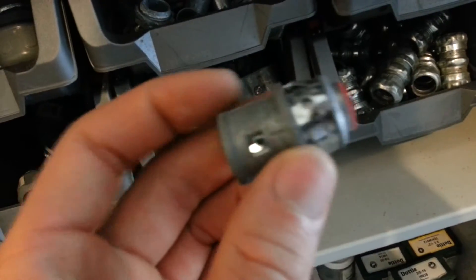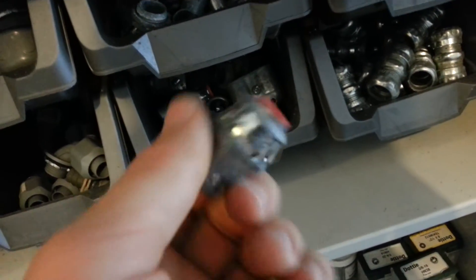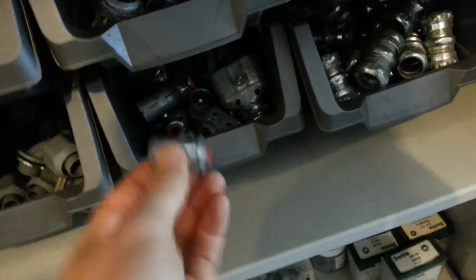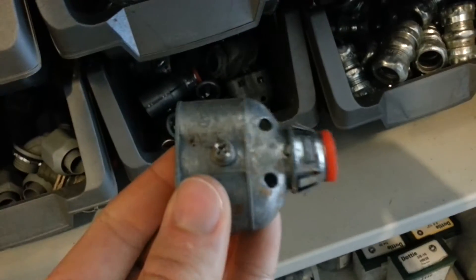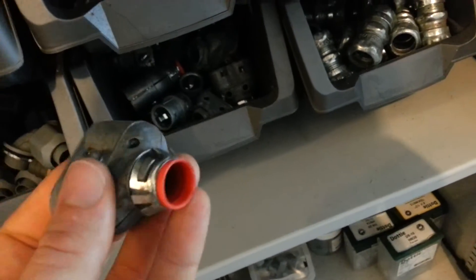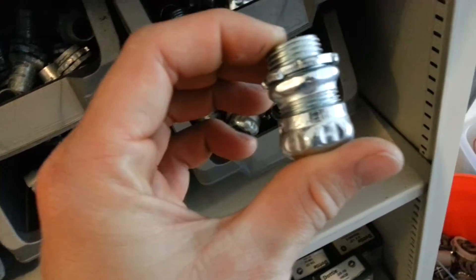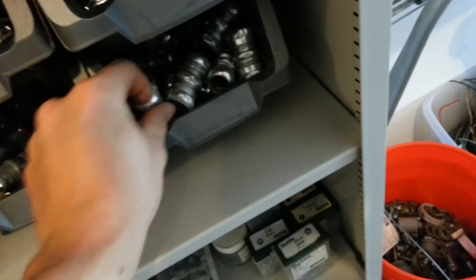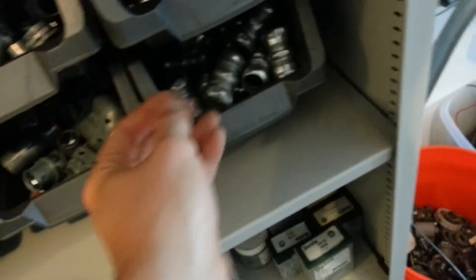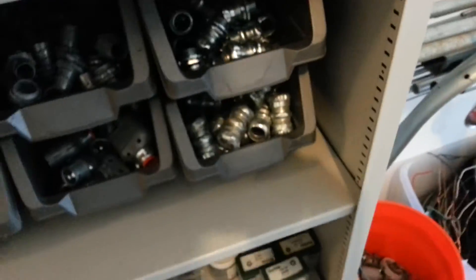This is an MC connector — pop-in type. These are expensive but they're nice. Here's a double barrel pop-in type, grabbing two MCs into one hole. Half-inch EMT rain-tight connector. Half-inch EMT rain-tight coupling — that's for running your metal EMT pipe on the outside. Compression couplings keep the water out and keep it dry.